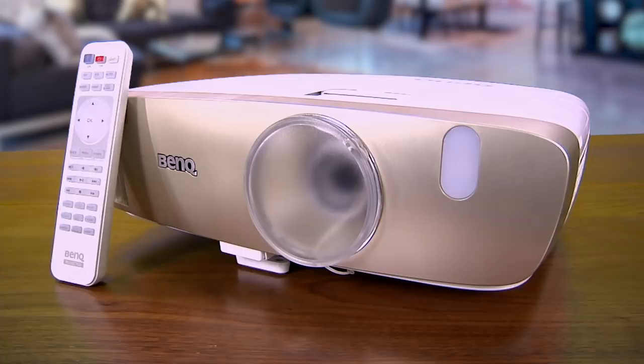Hello and welcome to Tech Check, my name is Jonathan Paula. All month long we're taking a look at brand new products. This one is the HT3050 DLP projector from BenQ, and I have to say I really love the thing.